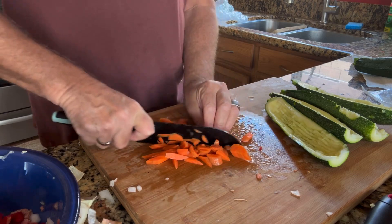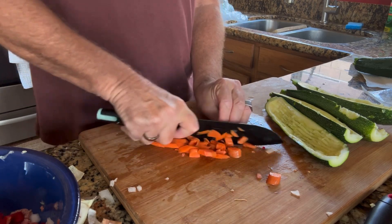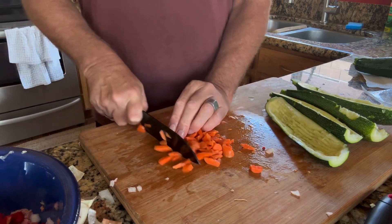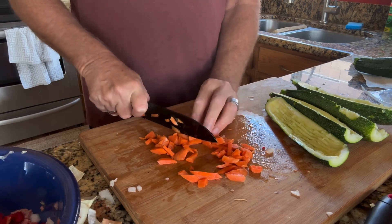I don't buy any canned vegetables. It's probably been 35 years since I purchased a can of vegetables. One, I don't like all the salt. Two, I don't like all the preservative chemicals they put in them.